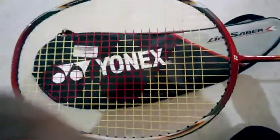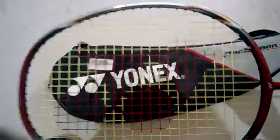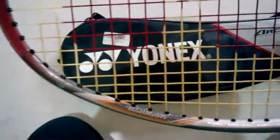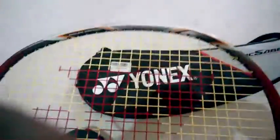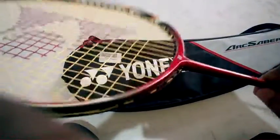It's red and silver in color, and as usual it has an isometric frame. You can see here it's written 'Nano Air Spring' and 'Aero Box Frame.' It came pre-strung — you can hear the sound of the string; I think it's BG-65. It also has an inbuilt T-joint and a new grommet pattern.